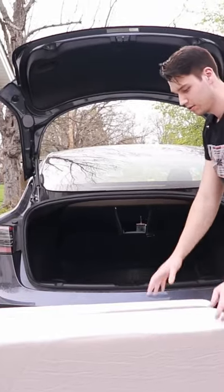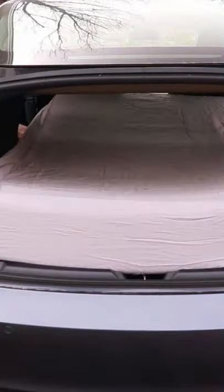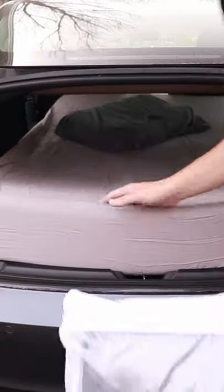When I arrived, I opened up my trunk and fit the mattress in the back there. The seats do fold down flat, so I'm able to extend my legs and lay completely flat in the back of the car. It's actually really comfortable — this is like a six-inch mattress, so really comfortable the entire night.